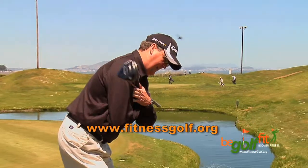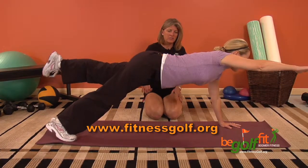Strengthen your core so you can play with no more back pain. Prove it to yourself — download our free professional golf tips with the corresponding exercises so you can transform your game. Be a better golfer, be a more confident golfer — Be Golf Fit.